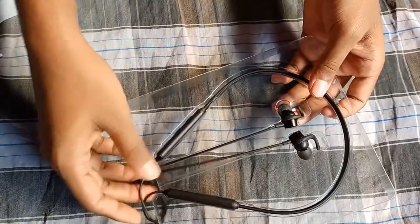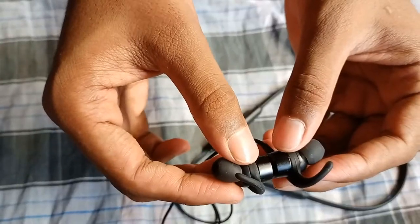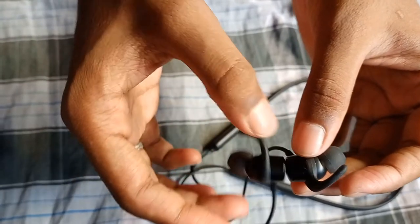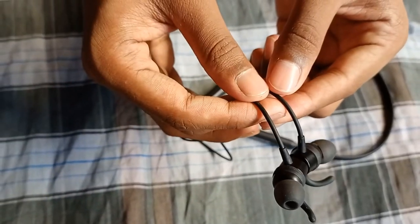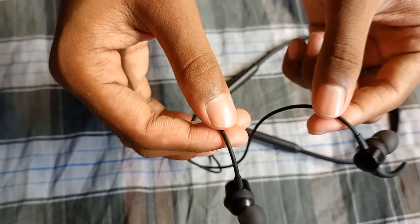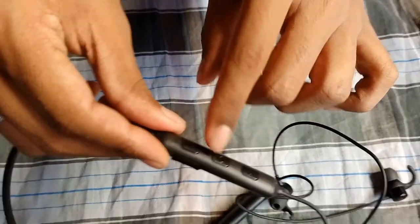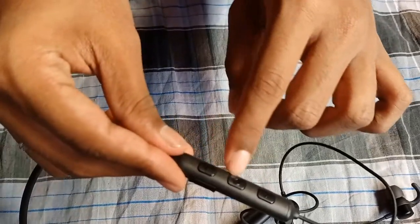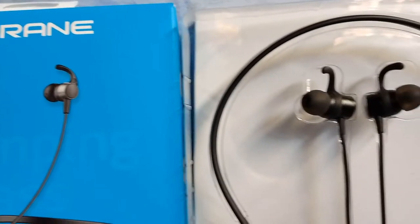Here we go. We'll show you the headset quality. There's a magnetic support here — you can attach two earphones on the magnet. You can add a flat cable, a power button, and a volume down button. There's also branding and a noise cancellation mic, so we can see the overall build quality and custom design.